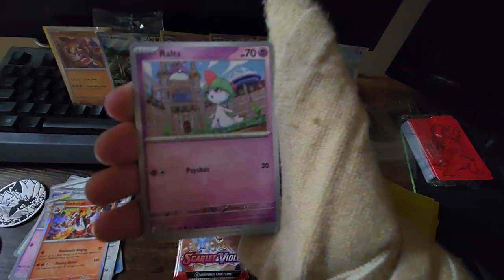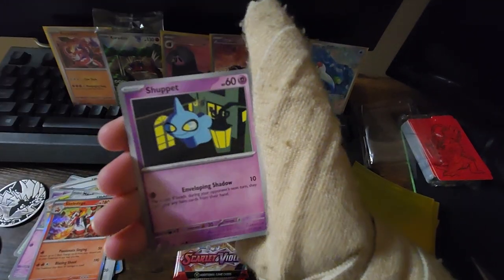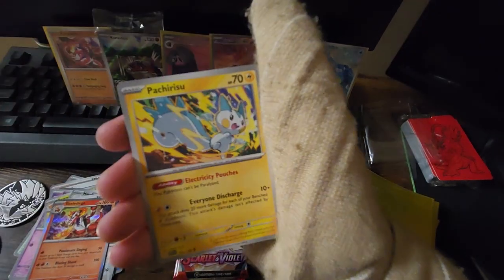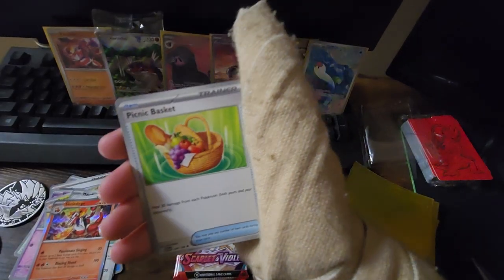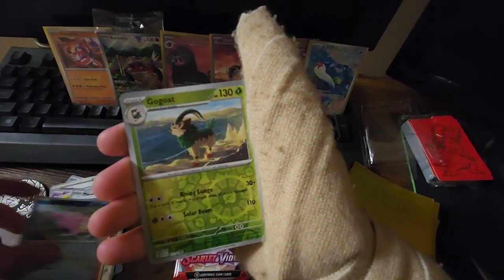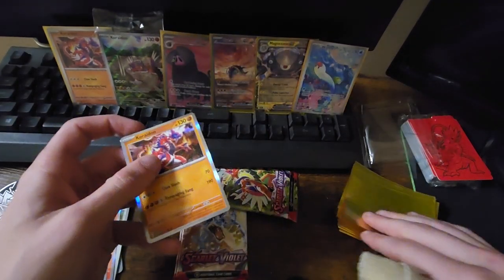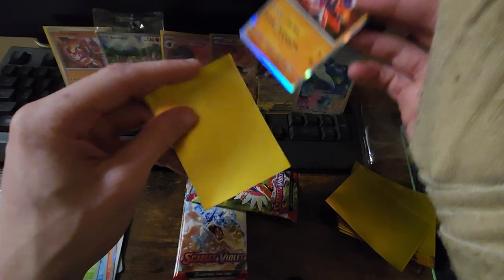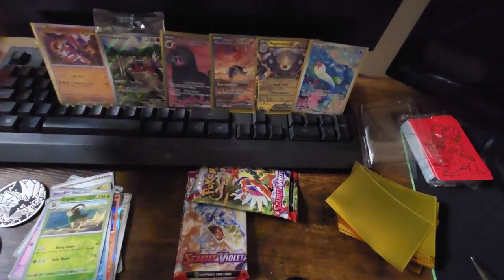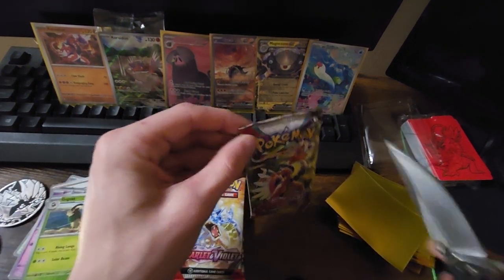We got Electric-type energy this time with the Ralts right behind it, the Growlithe, the Shuppet, Tandem Mouse, Nest Ball, Pachirisu, Picnic Basket. Like the Slowpoke reverse, the Gogo reverse, and — another Coridian! Look at that, that's actually pretty crazy. Got another one — we could put it right there in front of the other one. That's funny — got three Coridians now.